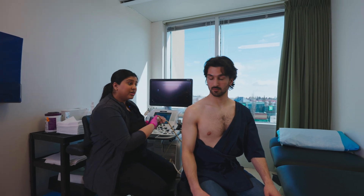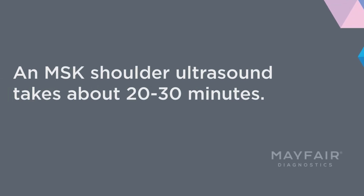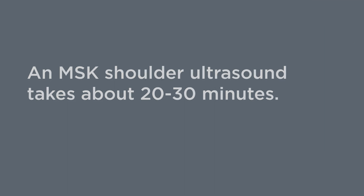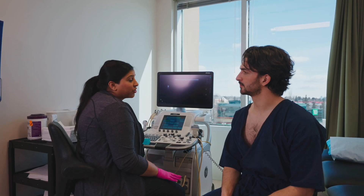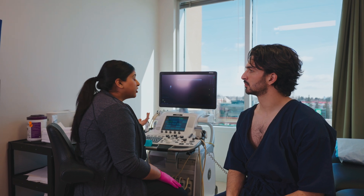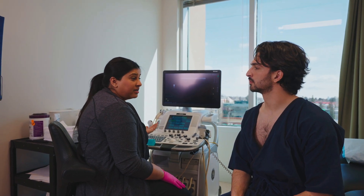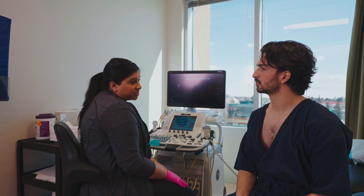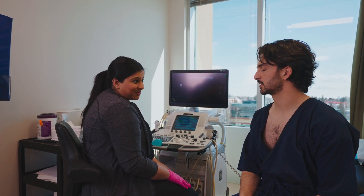All right, and that's it for our exam today. So you're all done and free to go. Our radiologist is going to review the images that I've taken. He's going to put a report together, and that's going to go off to your doctor. Your doctor should have the results in about two business days. Sounds good, thank you.